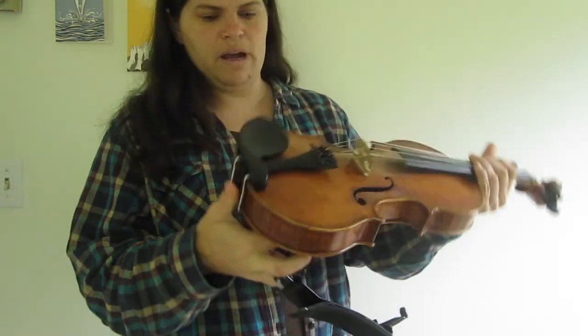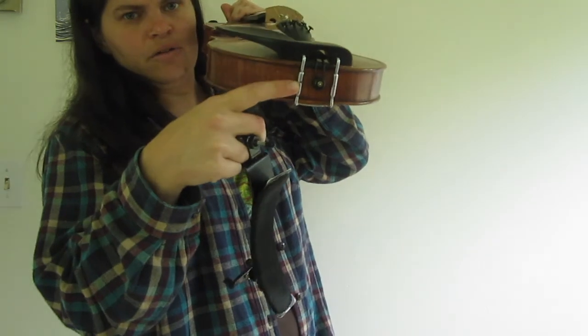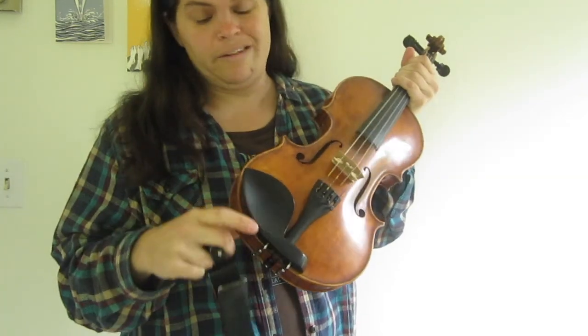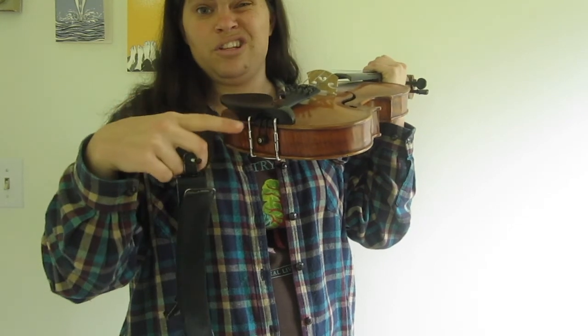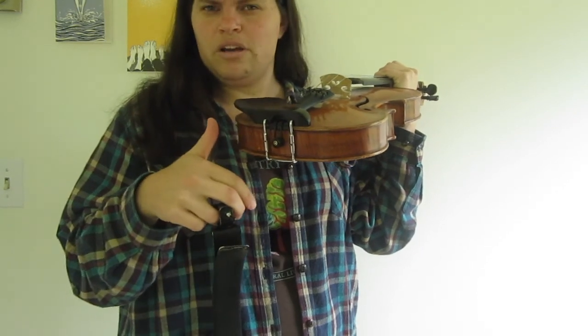Some people don't use shoulder rests, but I more often see people without them having positions that can hurt their neck or shoulders. The chin rest can also be changed — there are pieces you can loosen and tighten to swap out the chin rest. Some people will have one that's more central, or taller or shorter. You can change the height of your setup by changing the chin rest. I've had some students who've decided they want to try a different chin rest.